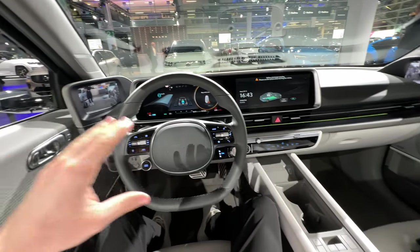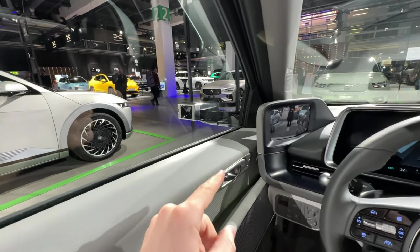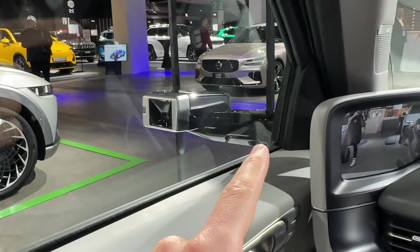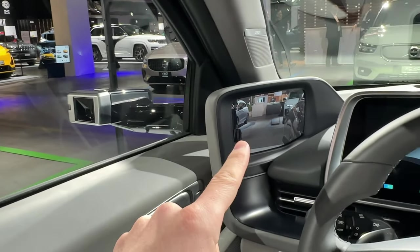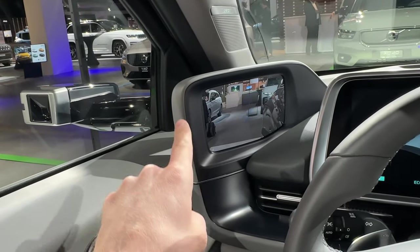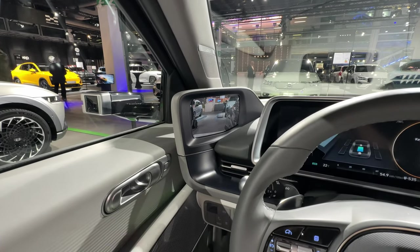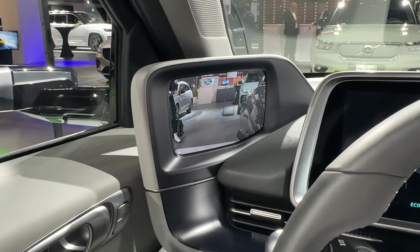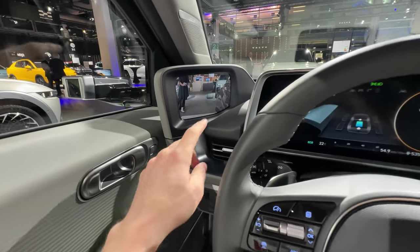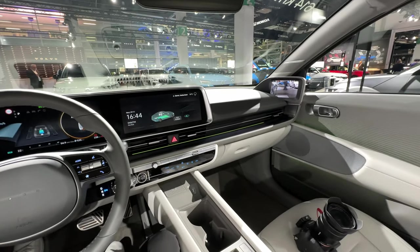I want to start with the new mirrors that will come on the Ioniq 6. Look at the mirrors — they are fabulous. There's a camera there and they are super nice. The camera will project the image right here in this area, the same as I've tried on a few other models. Hyundai also brings it on the Ioniq 6 and in my opinion it's a good idea. The visibility is great and the resolution is excellent from the driver's point of view.